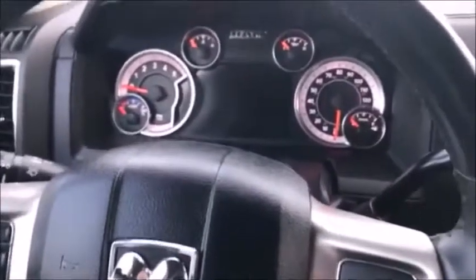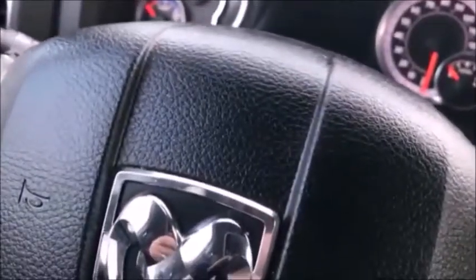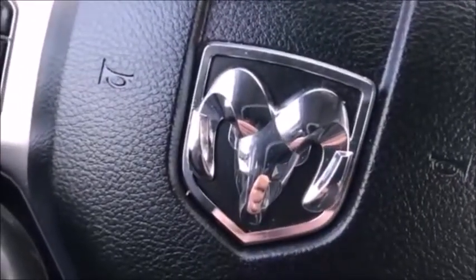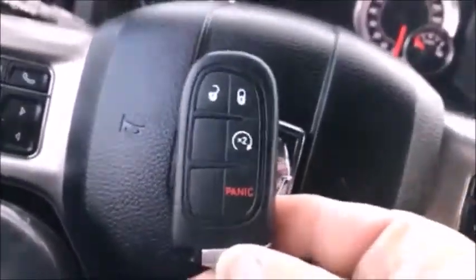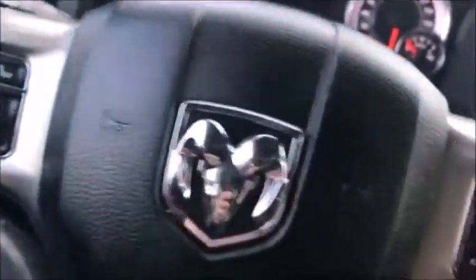This is a 2015 Dodge Ram 2500 Laramie edition pickup. You can see it's got a prox ignition — push to start. It takes a key like this one right here, and it has a Y157 emergency blade on it.